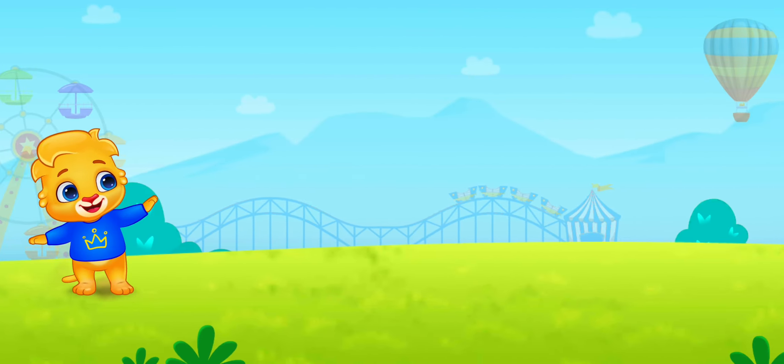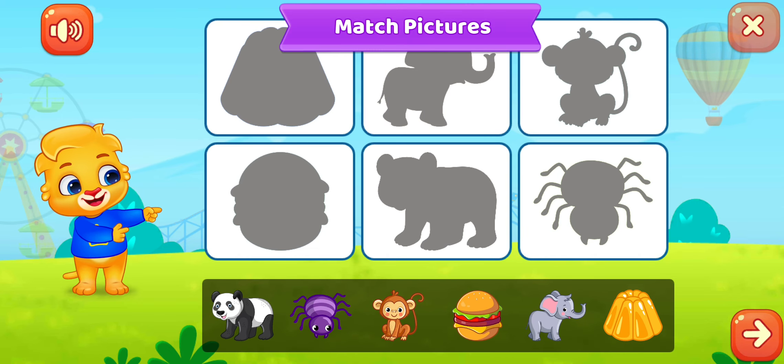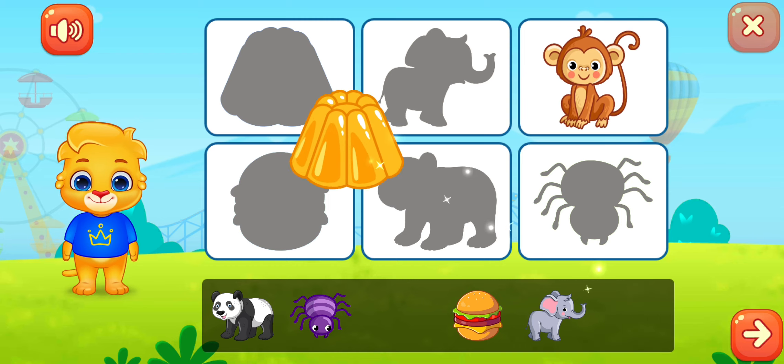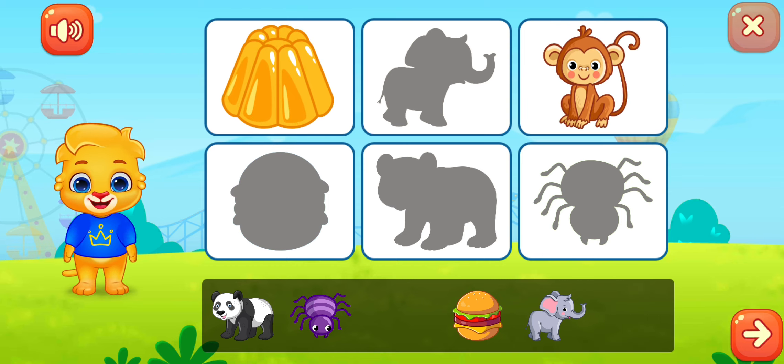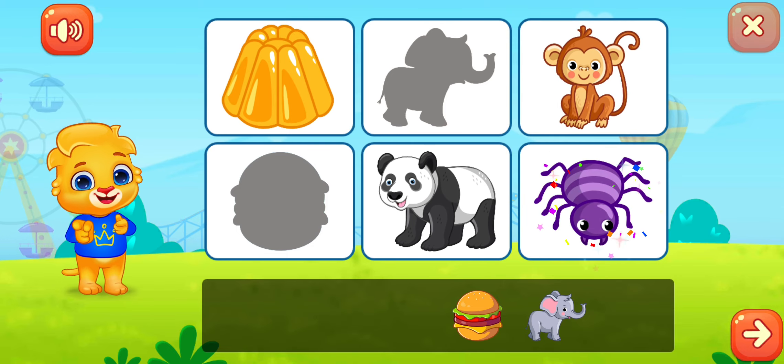Match the pictures, match the pictures. You're doing great! You're doing great!